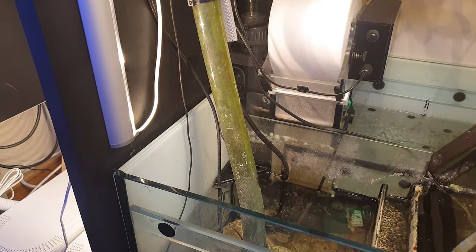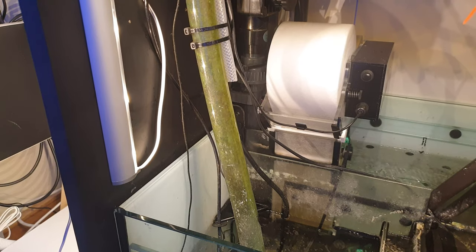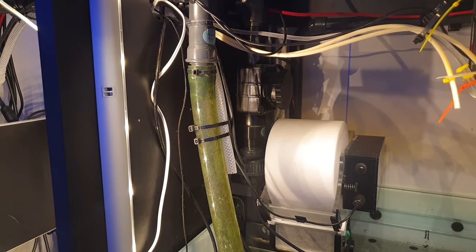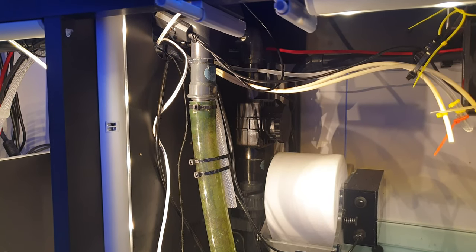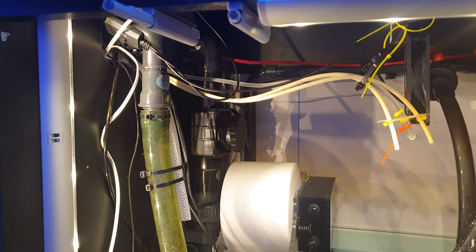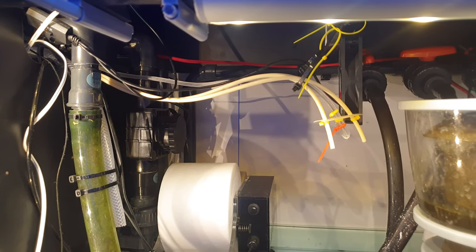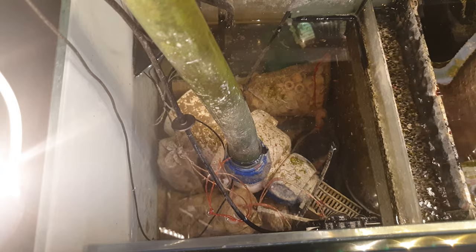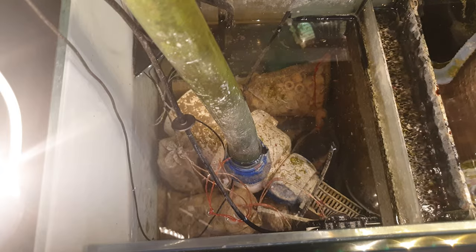Next up is the plumbing. All I would have done differently here is fit a couple of unions — one on the return pump pipe and one on the manifold pipe. They're simply connectors you can unscrew easily to remove sections of plumbing, and having a couple of those would have made it a breeze to remove the return pump and manifold pump for cleaning. Because I didn't do that, I haven't cleaned either pump, which means they won't be running anywhere near as efficiently as they should be.